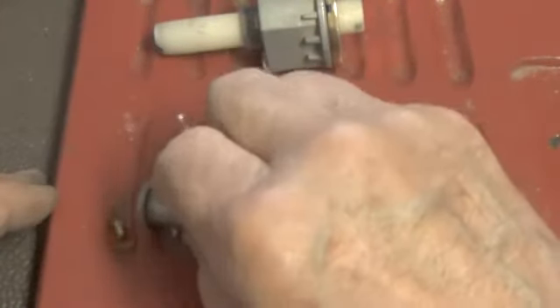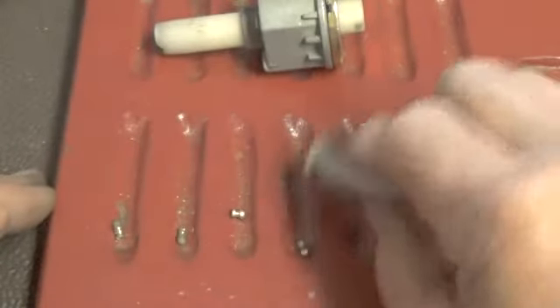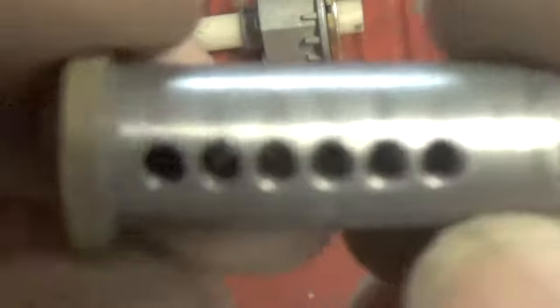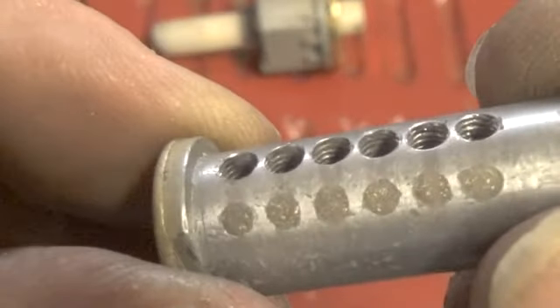Pin 1 serrated, pin 2 serrated, pin 3 serrated, pin 4 serrated, pin 5, pin 6 serrated — every pin chamber is threaded.